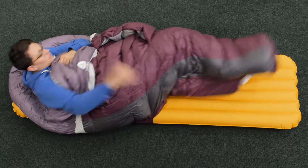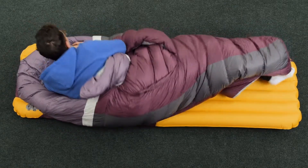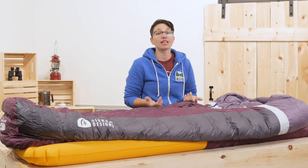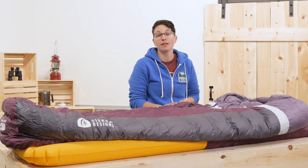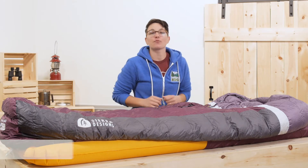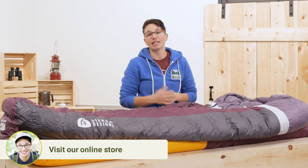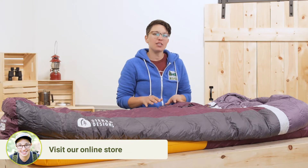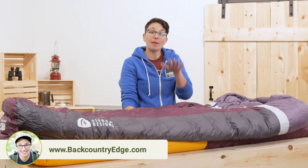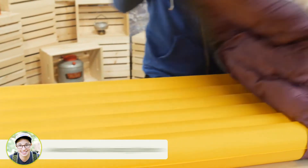I have been using a Backcountry Bed for over a year and I have put it to the test. I can vouch that it is warm and cozy and true to the temperature rating. This is a 20 degree bed, but keep EN ratings in mind before taking it out. The comfort rating here is closer to 28 degrees with a proper sleeping pad underneath to insulate you from the ground.